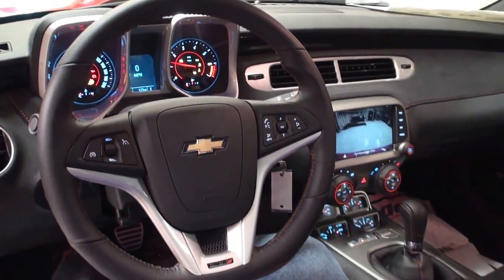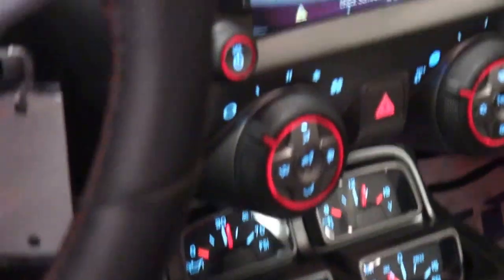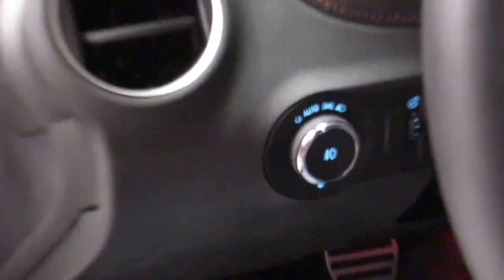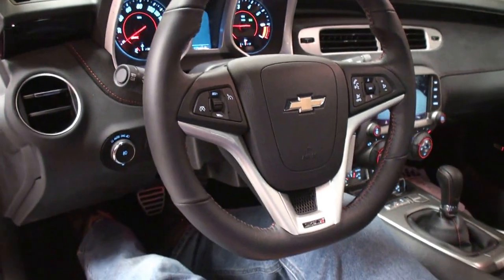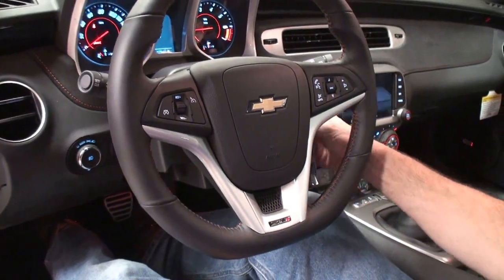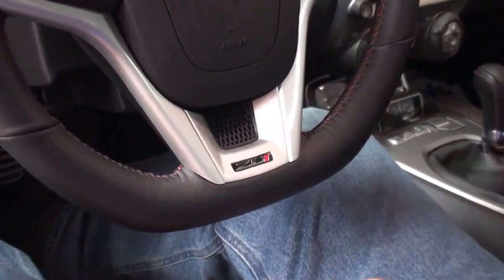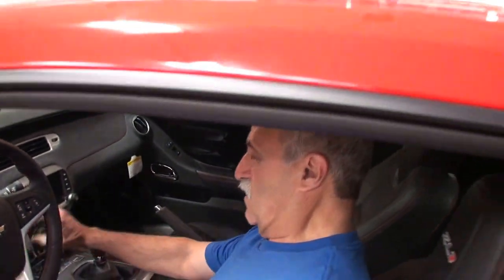Oh, that's cool — yeah, that's great! All right, let's shut that down. It's only got 125 miles on it. It's got the ZL1 right there on the steering wheel and also up on the dashboard — ZL1.